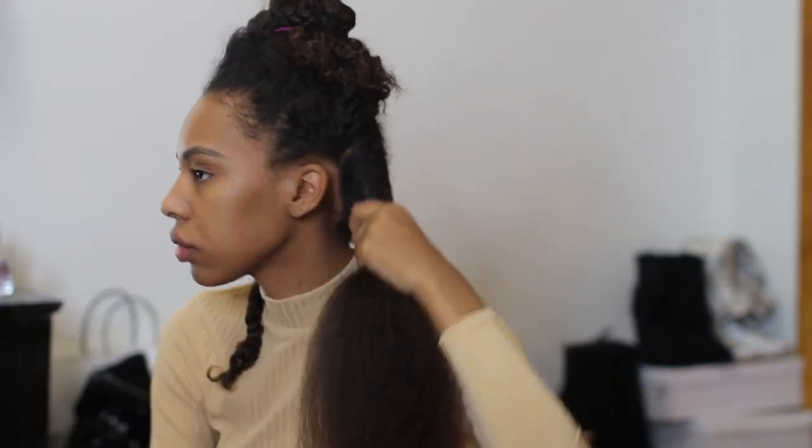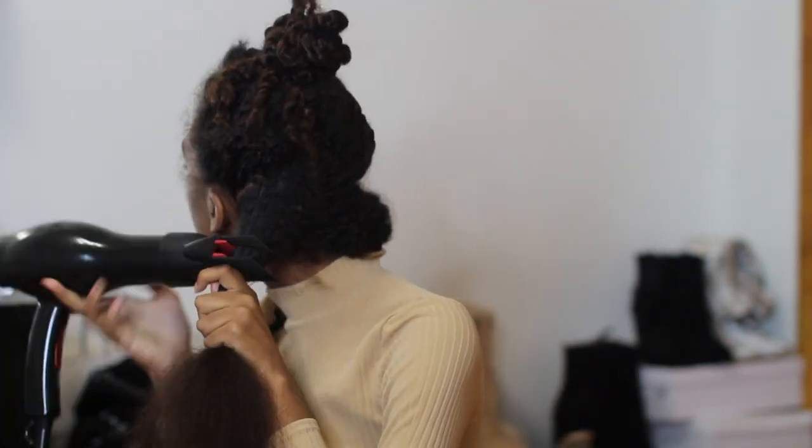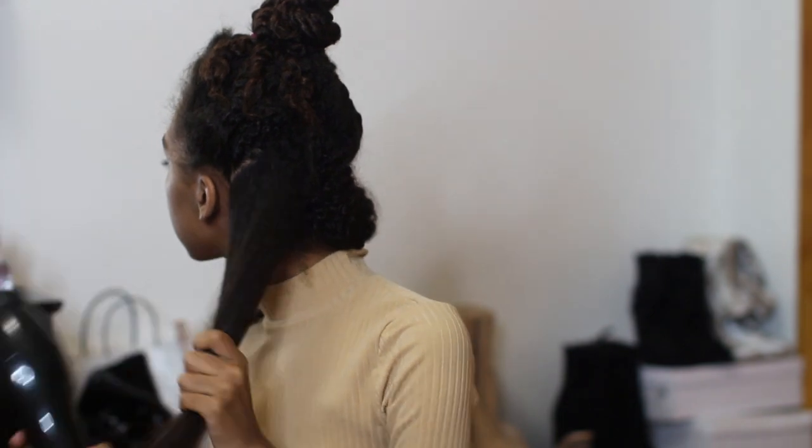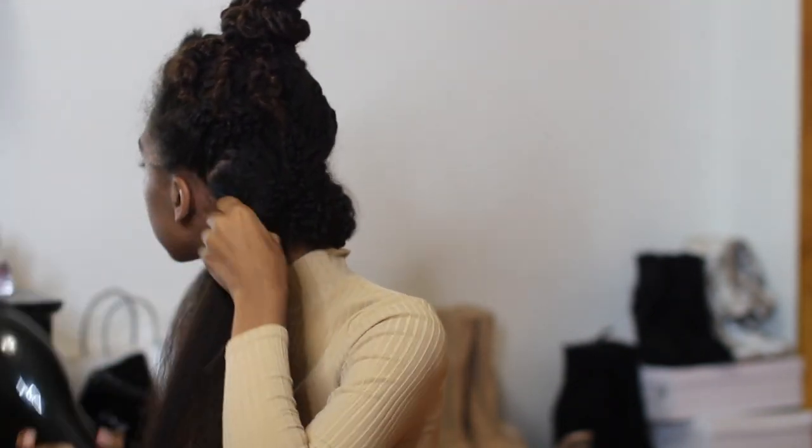I use a blow dryer with a comb attachment. I think this is literally the key to getting your hair silky straight — to blow dry your hair thoroughly. I blow dry my hair on the highest heat setting, going through with the comb attachment, and I blow dry each section separately to make sure my hair is thoroughly blow dried and all of my natural curls are out.